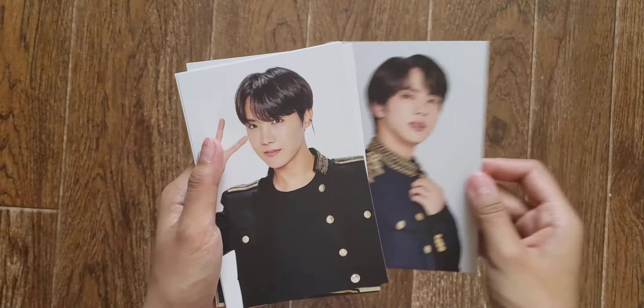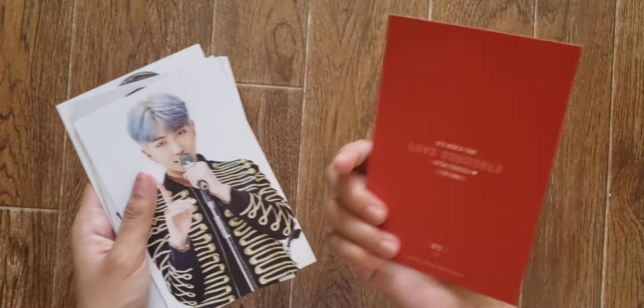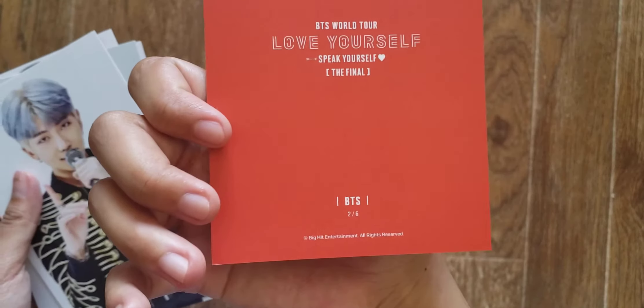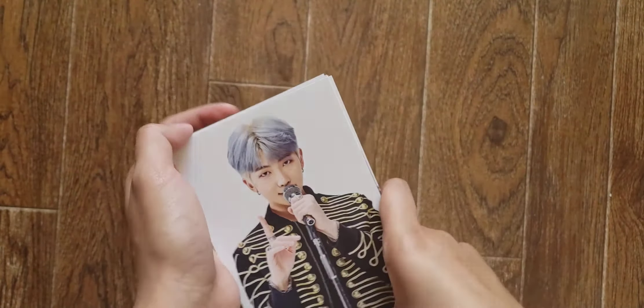Oh, they also have subunit photo pictures in here — whatever you want to call them. So I guess it's kind of random, because this one says two out of six, so yeah, it's probably random. Alright, I'm going to put that away and get to the last item I'm unboxing today.